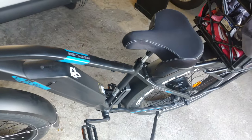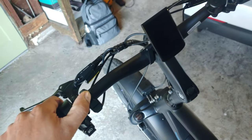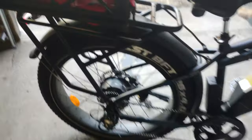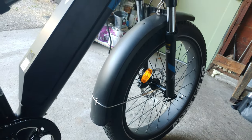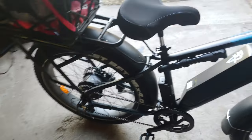Hey guys, what's up? Today I want to do about a two-and-a-half-week review of the Ariel Rider Kepler. It is freaking bad-ass — huge, gorgeous. I love it so far. I've had zero problems with this thing. It was super easy to put together: front tire, fender, snug up the handlebars and get them set how you like it. Unboxing it was harder than putting it together.